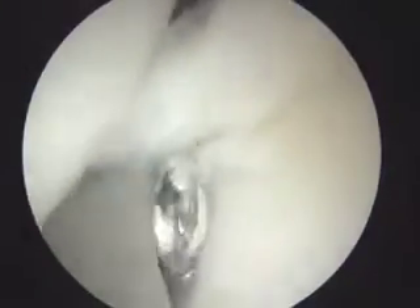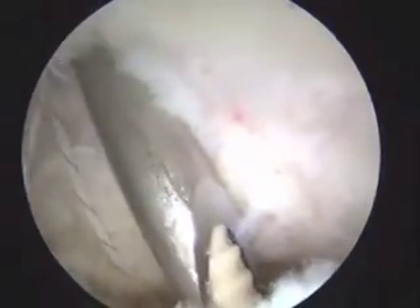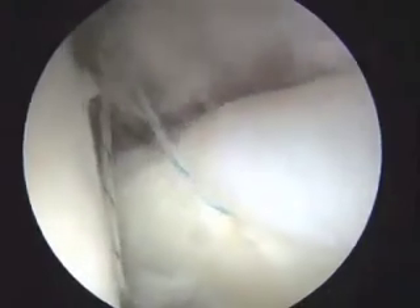We normally placed suture anchors from anterior to posterior. Suture can be looped around the labrum or passed through in a piercing fashion with a small suture passer. Knot tying must be placed at the capsular side to avoid knot impingement during surgery. We use strong suture for the labrum refixation.